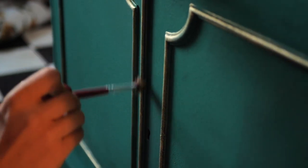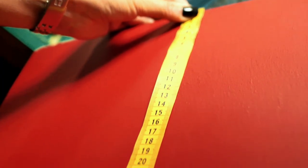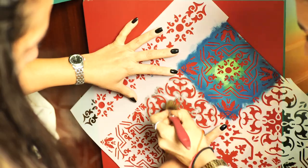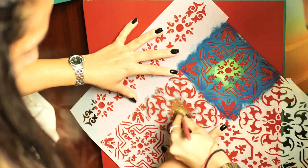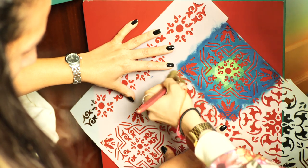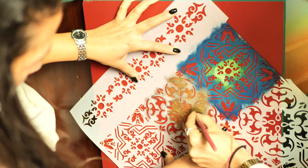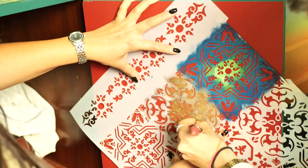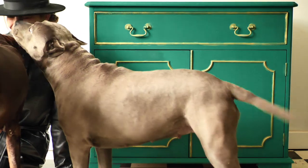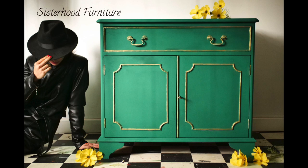On the door inside we applied one of the Morocco stencil patterns from Bells and Whistles in the middle and we brushed over golden gilding wax. And this is the final result.